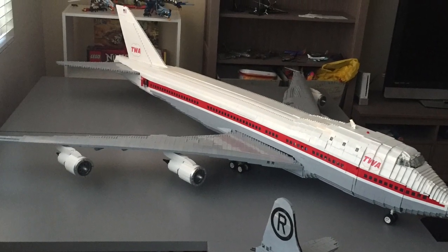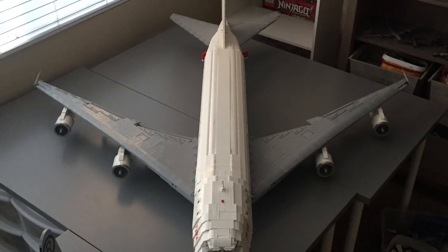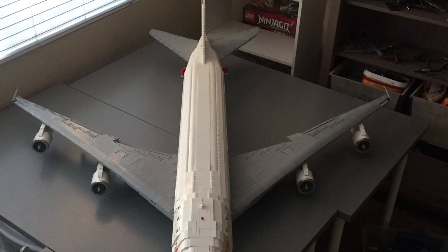The 747 is one of the most complex planes I've ever built, and in this video I'm going to show you the behind the scenes of what it took to build a mega monster, so stay tuned.